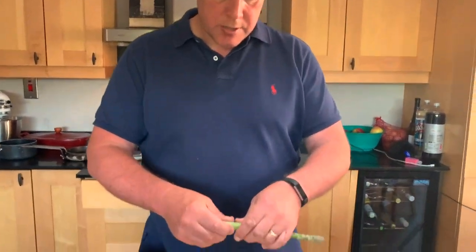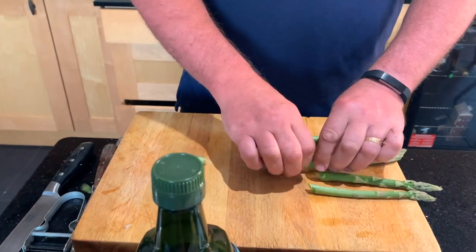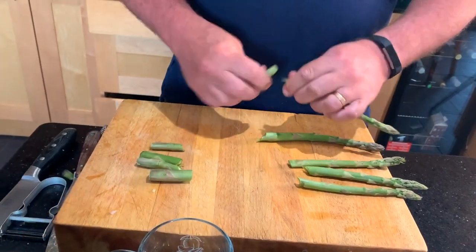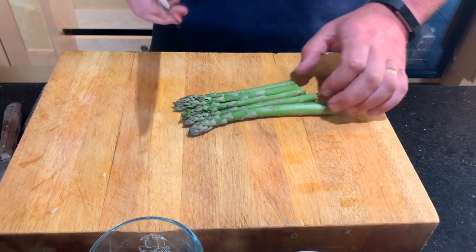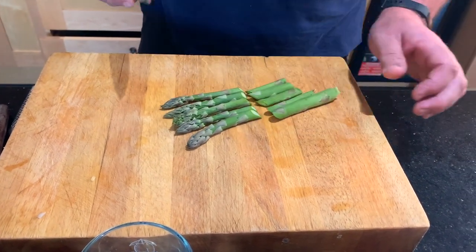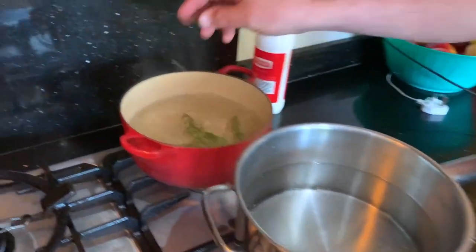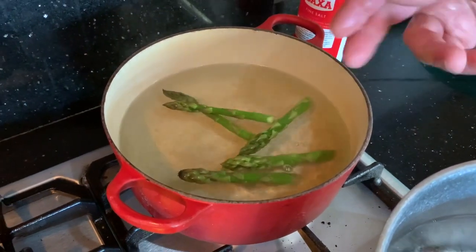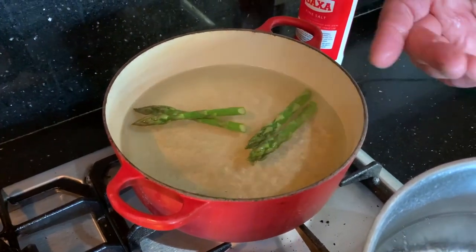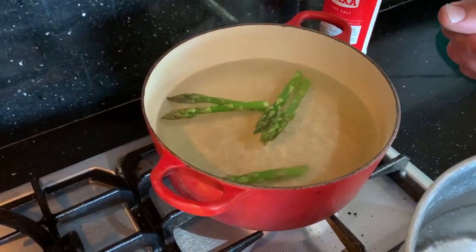When we're doing the asparagus, we just get rid of the woody bit and discard it. Then we get the tips of asparagus all to a nice even size. We're going to drop the asparagus tips into boiling salted water, which will only take a couple of minutes. Once they're cooked we'll take them out and put them into ice cold salted water to keep the flavour.